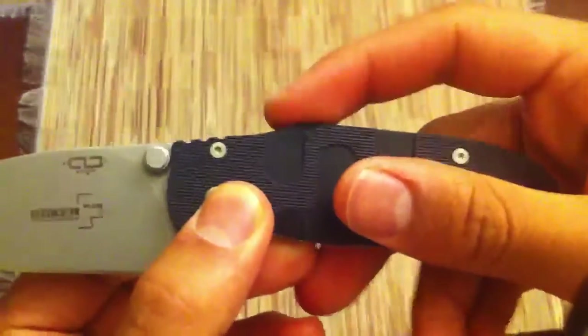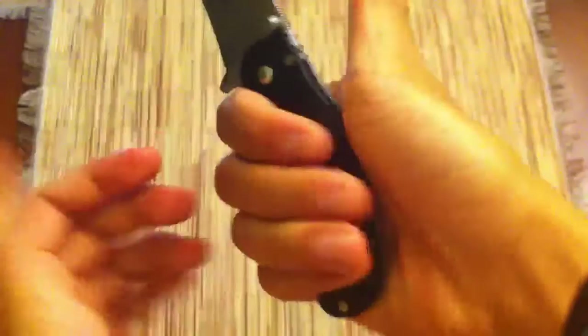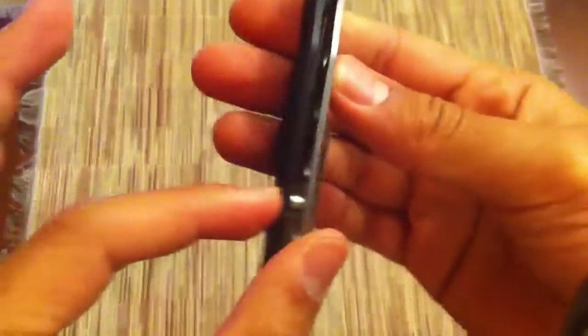You can tell there's kind of a choil here, and you can put your thumb there. But this hump here kind of sticks into my hand, and the back of the knife just kind of has an awkward shape. I feel my hand is like glancing up against it, especially this bump. Overall it's not really a bad fit — it's relatively comfortable. It's a little thin too, so it's not the meatiest grip.